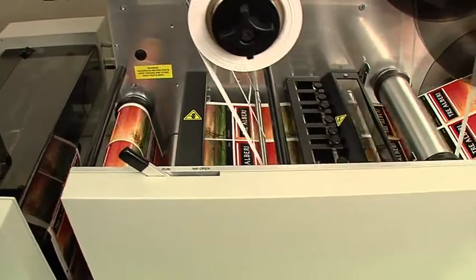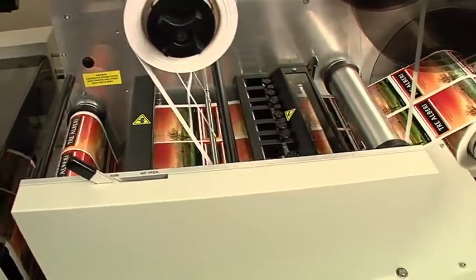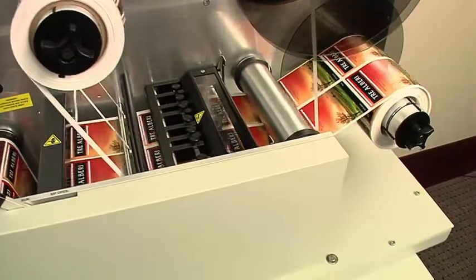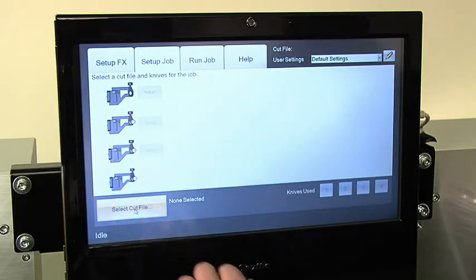Once started, the FX-1200 automatically performs all of the finishing steps needed to create finished label rolls. To begin a job, simply select your cut file and hit Run.